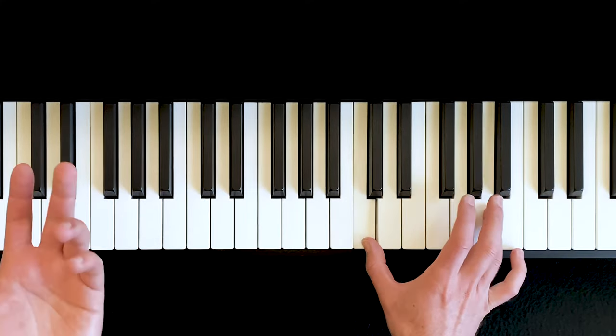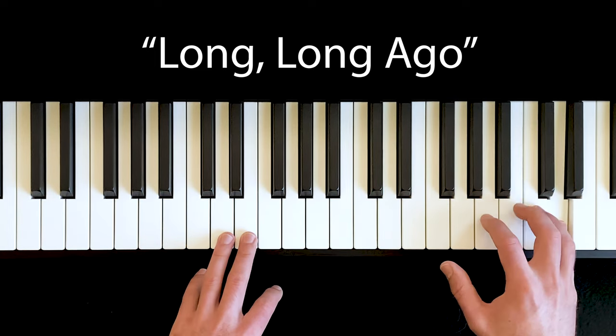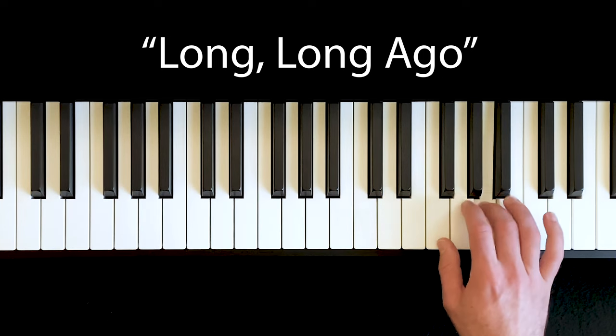In a lot of approaches to ear training, after learning those interval names, the next thing you do is start practicing recognizing the sound of a minor sixth or the sound of a major sixth. The alternative is to use solfege or functional ear training, where you're learning to recognize the notes of a scale within the context of a piece of music. For example, using this little melody from the Suzuki method — rather than hearing all of the distances between individual notes, we hear the key of the piece.